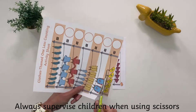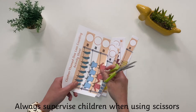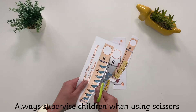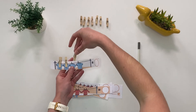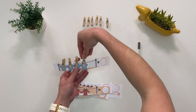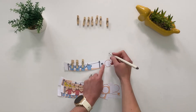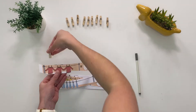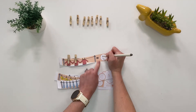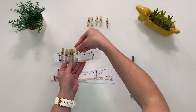You could also cut the individual washing lines into strips so children can work on them one at a time. Use some clothes pegs with numbers on to count how many objects are on the washing line, then take one away to find one less. This activity will also enhance children's fine motor skills as they open up the pegs.